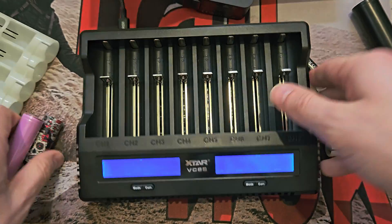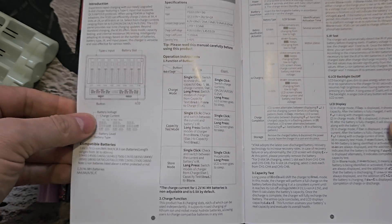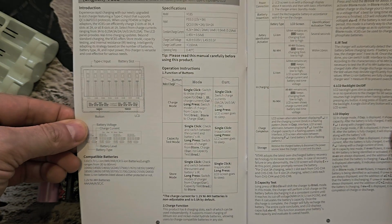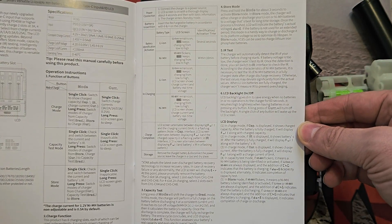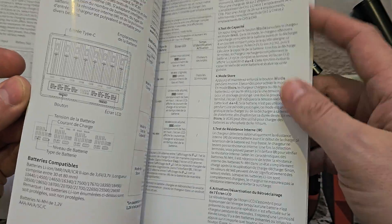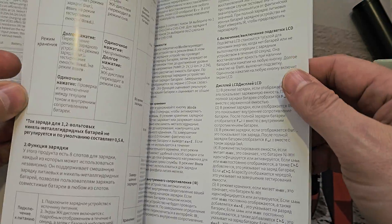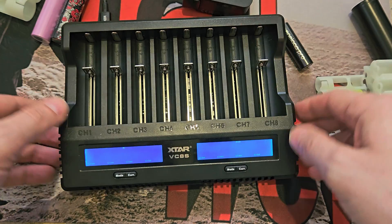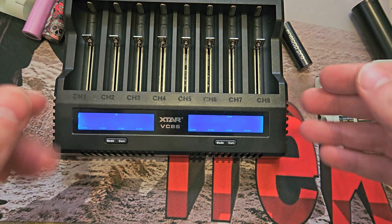I'll quickly show you the manual — I've done this in 4K so you can pause and have a look. Other languages are available: French, German, Greek, Russian, Chinese, and so on.